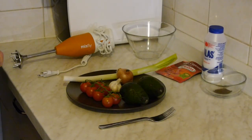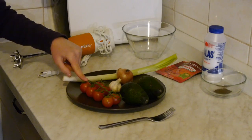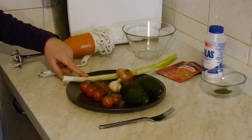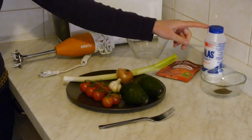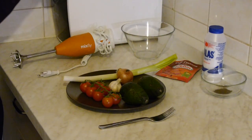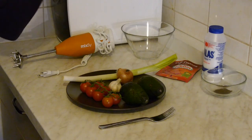So let's see what we need. We need some avocados, tomatoes, garlic, onion, spring onion, chili, salt, pepper, a fork, hand mixer, and an empty bowl.